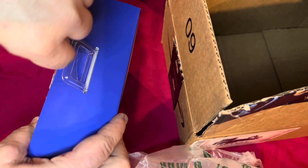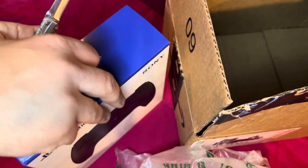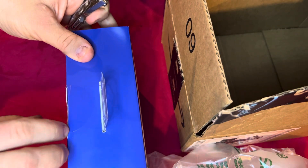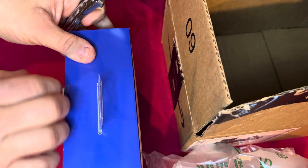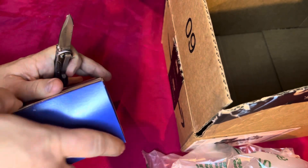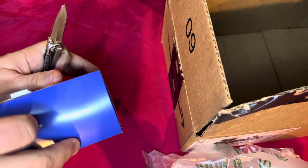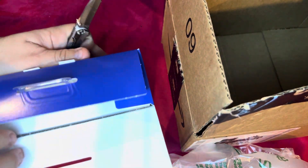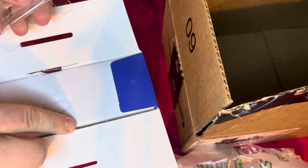Carefully cut there, make sure it's cut properly. Good, okay — there. And there's this thing, that's garbage.